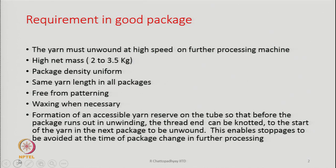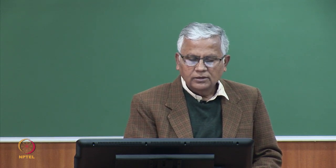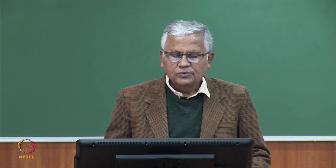Package type could be two types: one is a cylindrical crosswound package, which is mostly used for weaving, and the conical crosswound package, which is mostly used in knitting.